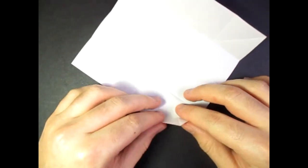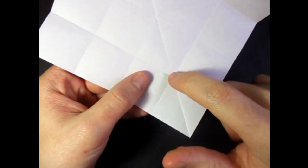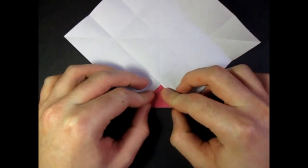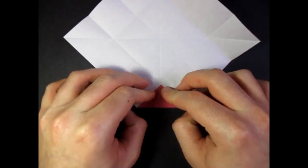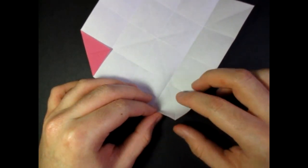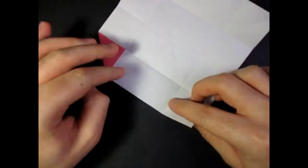Now unfold, and we're going to fold this corner to this point — like this. And repeat all the way around. So fold this corner to here, like this, and do that two more times.